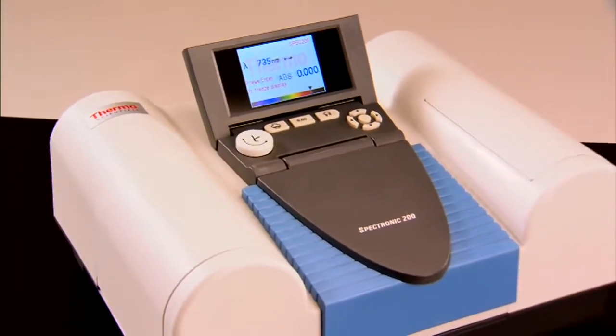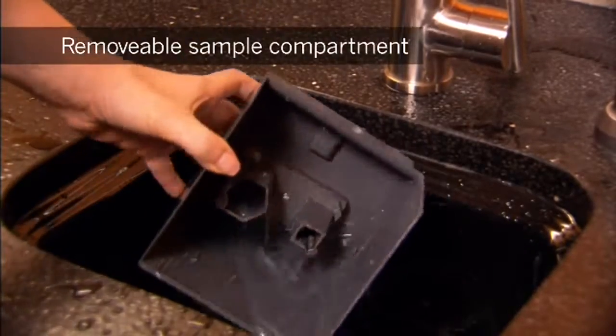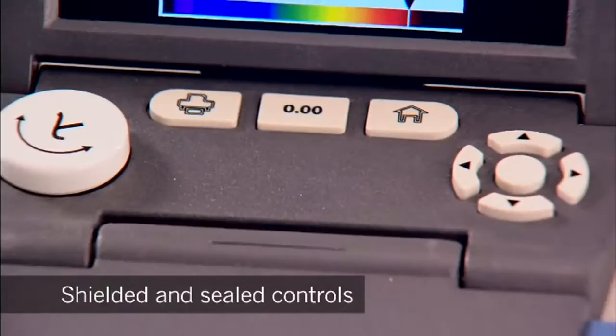Constructed of tough ABS plastic with sloping surfaces to shed spills, a unique removable and rinsable sample compartment, and shielded and sealed controls.